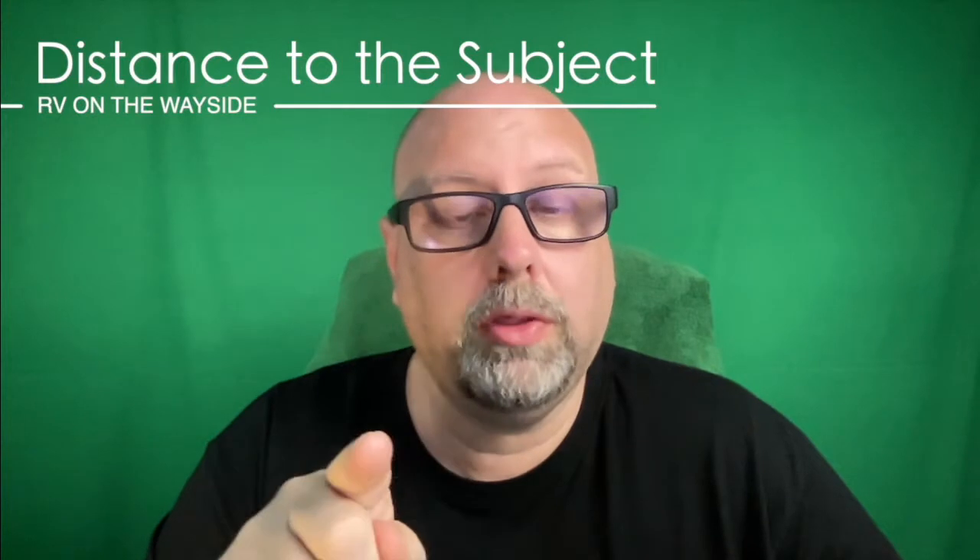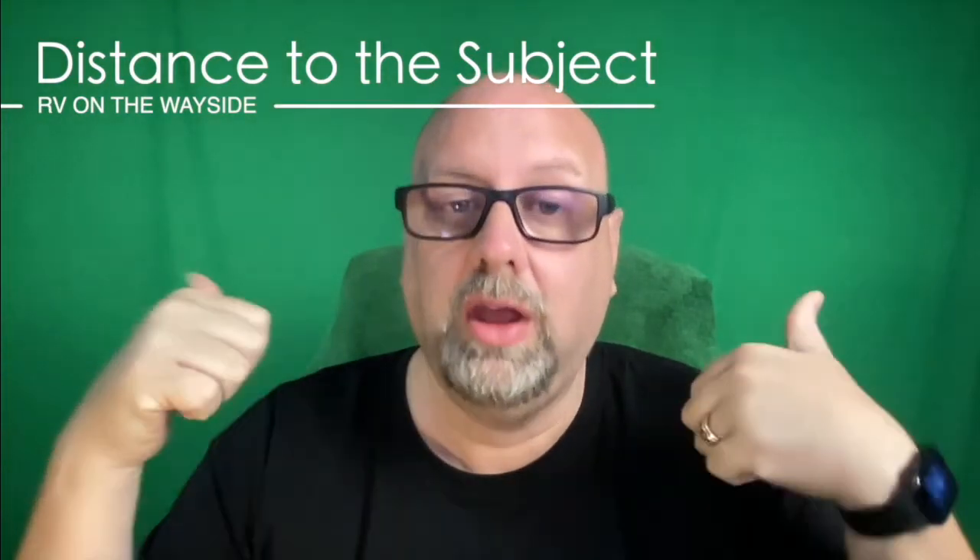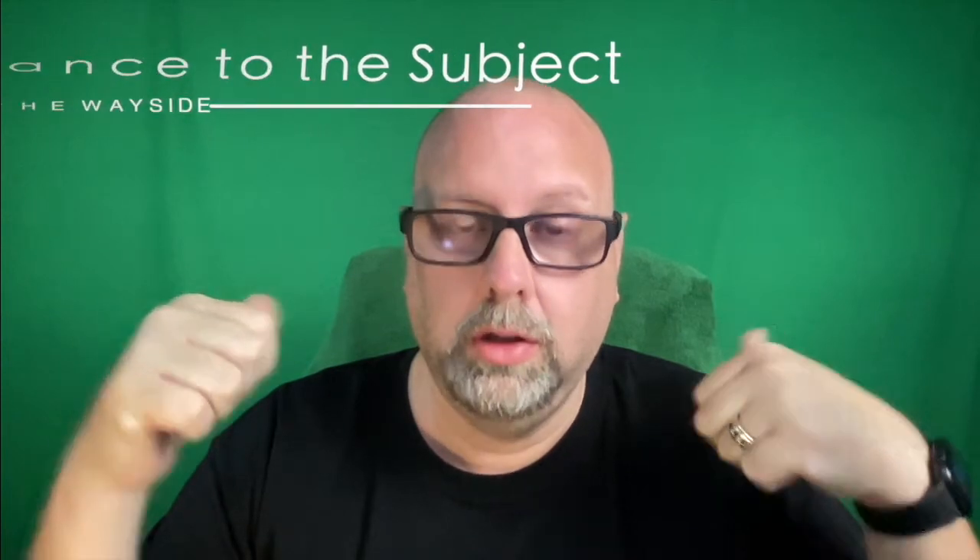Before you start worrying about what kind of lighting you need on your green screen, the most important thing is to think about the distance between your subject or your object and the green screen. The further you are, the easier it is to light your green screen. I happen to be very close when I do mine — I can actually reach my green screen from here — so keep that in mind when I'm talking about the lighting.